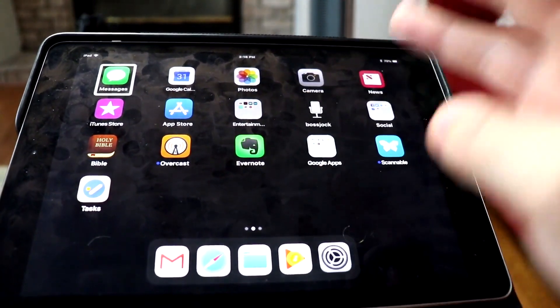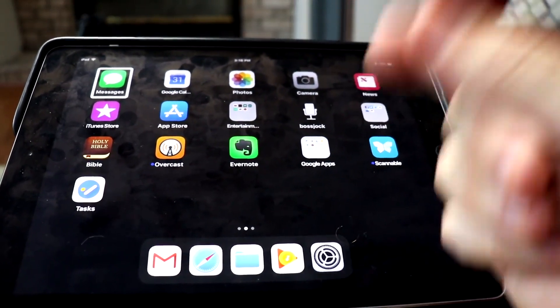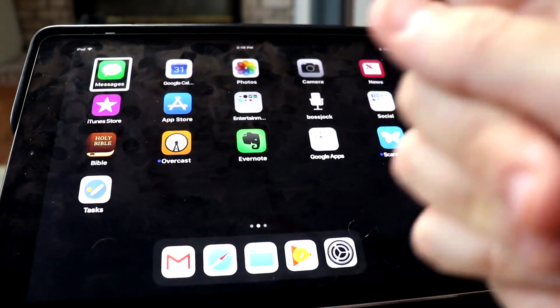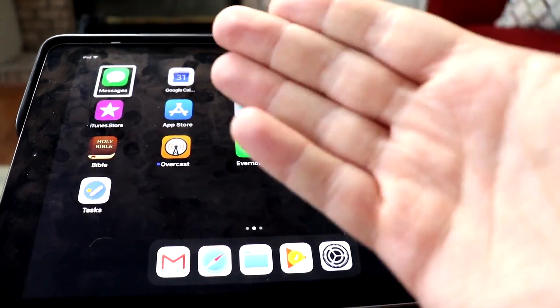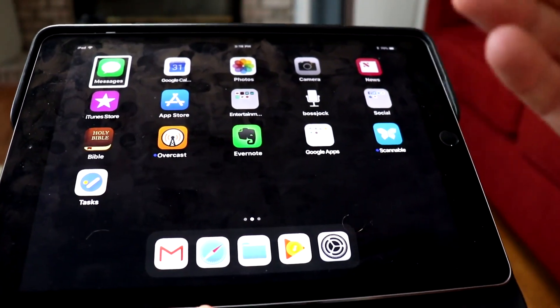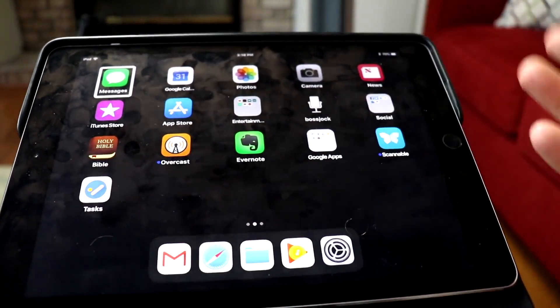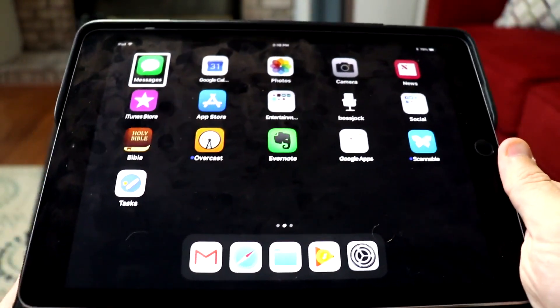So three-finger double tap for speech on and off, and three-finger triple tap for screen curtain on and off. These aren't huge major things, but when you're using VoiceOver, they can really come in handy for situations where you're around other people, listening to music, or watching videos.